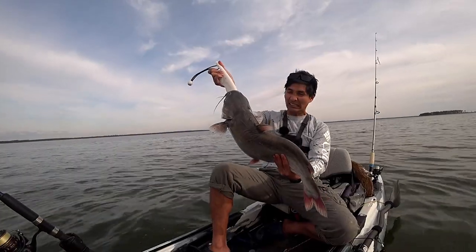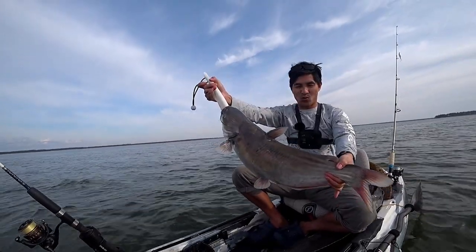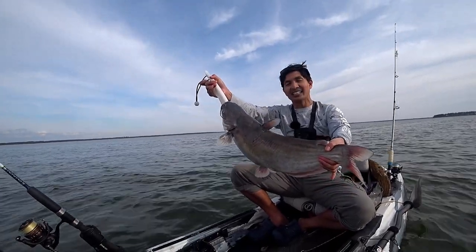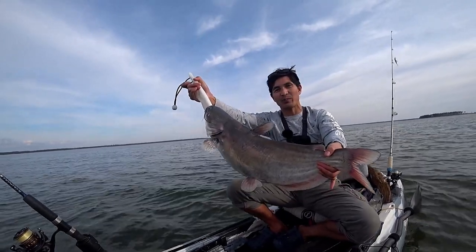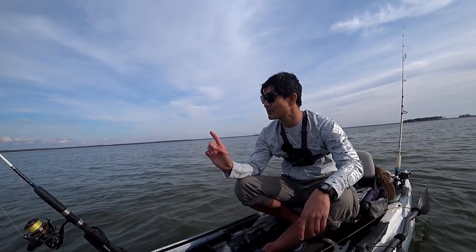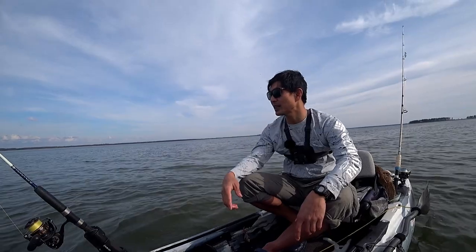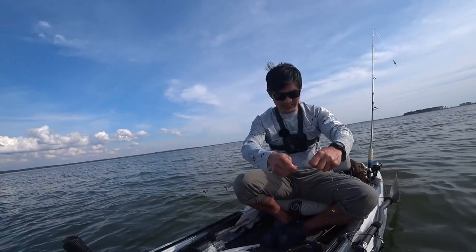Oh my god, my arm hurts — I need to work out. This is the biggest whatever this is. Is this a blue catfish? This has got to be a blue catfish. Look at that — oh my god, it's so white and so big. That is one slimy catfish.